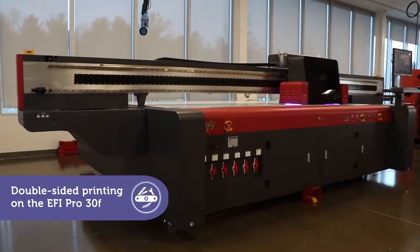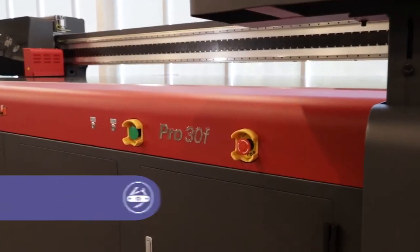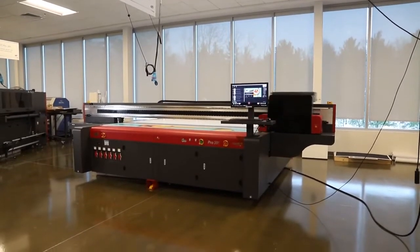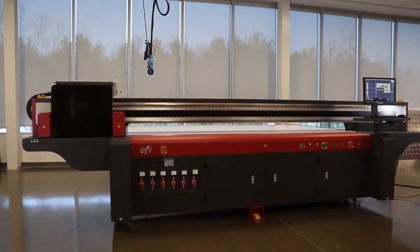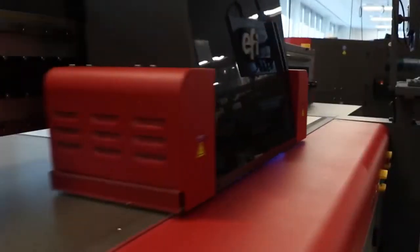This is the flatbed printer you always wanted. The EFI Pro 30F has everything you need to be more competitive, including special power apps that increase your capabilities and profits. With the double-sided printing power app, a very challenging technique becomes quick and reliable.